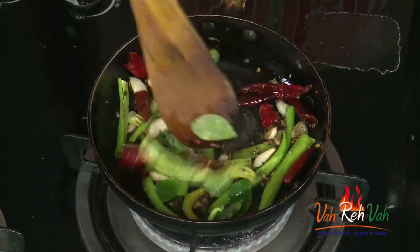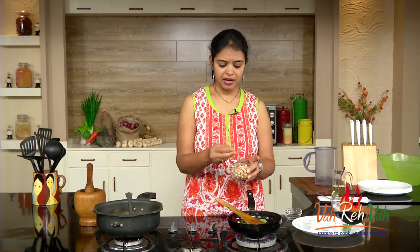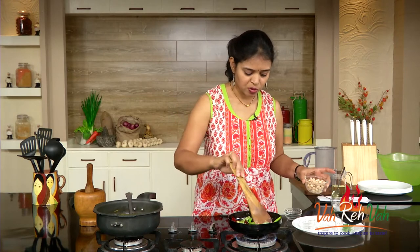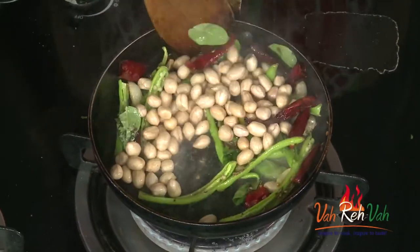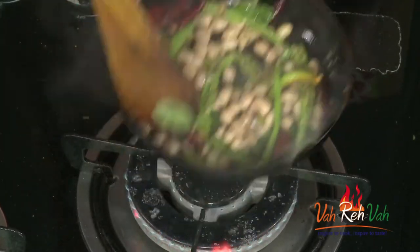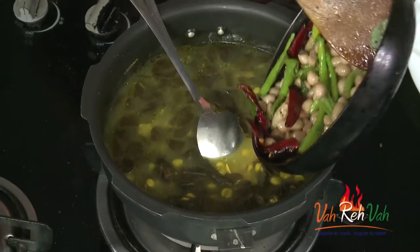Today I have soaked some peanuts and kept them ready — usually you can boil peanuts along with your dal and sorrel leaves, but today I soaked them separately. Add the soaked peanuts into the tempering and just mix it once. We already added turmeric in the dal, so no more turmeric needed, but you can add a little in the tempering if you want.